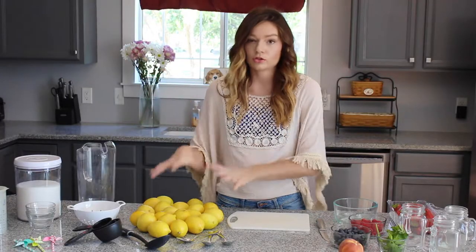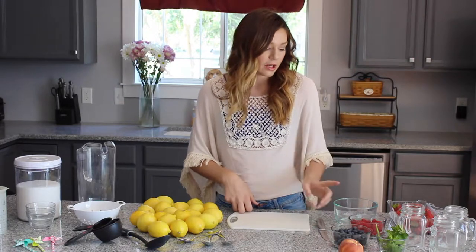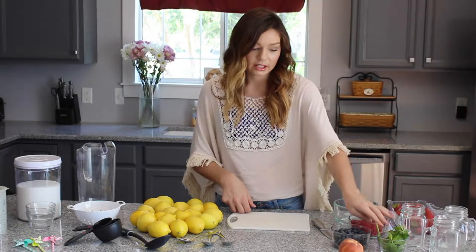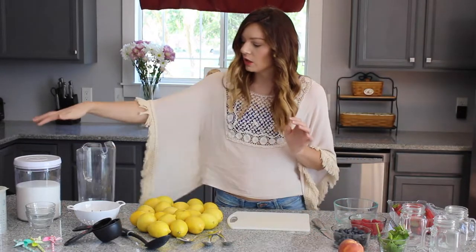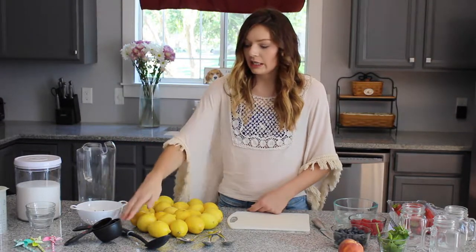What you're going to need is about 20 lemons, a pint of blueberries, a pint of raspberries, one cup of strawberries, a handful of mint leaves, one ripe peach, a pitcher, a lot of sugar, measuring cups, a strainer, and a big spoon.